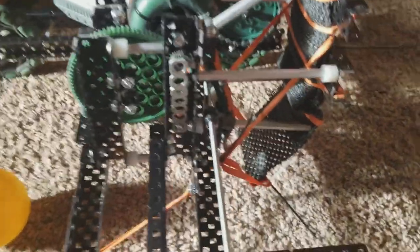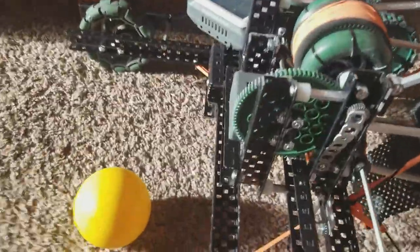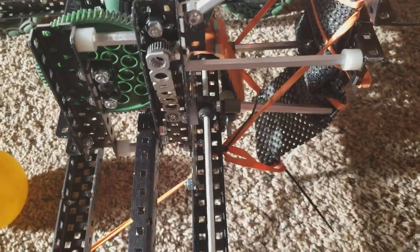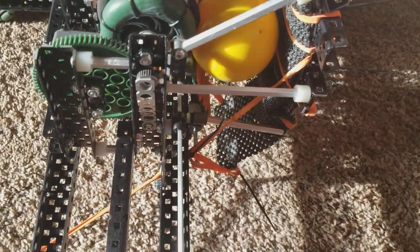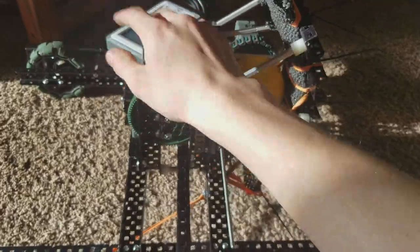This works very, very well. So if I press here, you can see it spins. If I put a ball here and then press this button, it intakes the ball and puts it in a place where the flywheel can grab it when it's spinning.